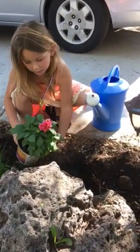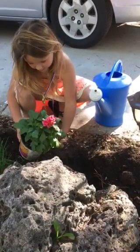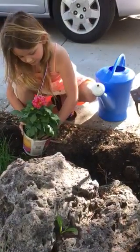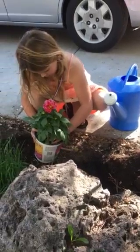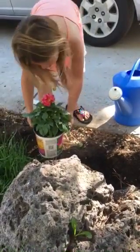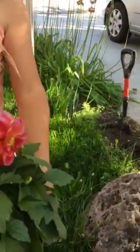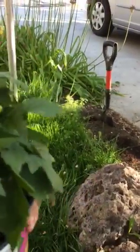Now see if you can't pull the flower from the very bottom and slowly see if it'll come out. I'm scared. You're doing all right. I'm scared of it.